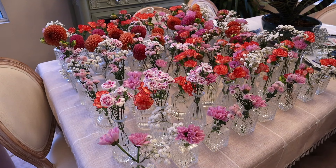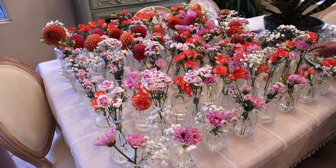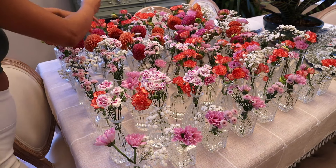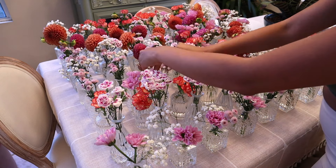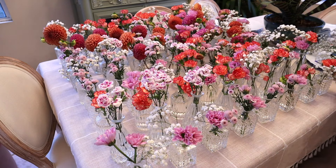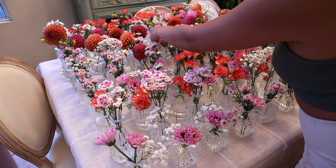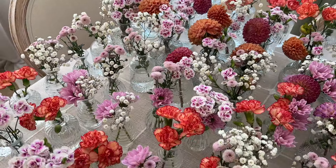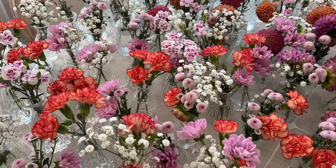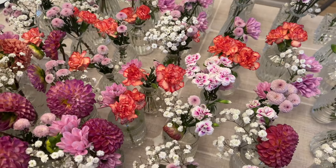I wanted it to be super colorful since it was summertime — I'm usually a neutral girly but I did want it to be colorful. At the very end I went ahead and added some baby's breath, which is pretty popular. You can do baby's breath on its own which is also pretty, but just adding it gave the arrangement a lot more shape, more dimension, and more filler. It was just the cherry on top of this project and it came together really nicely.